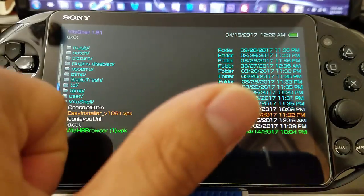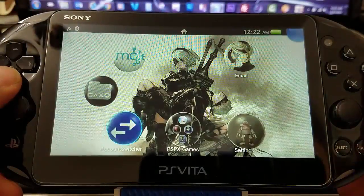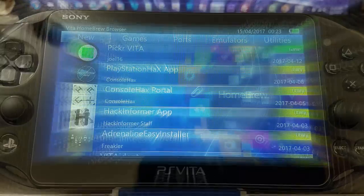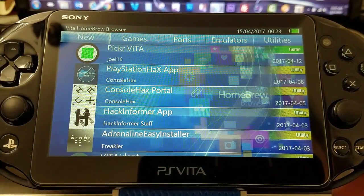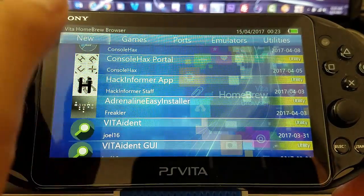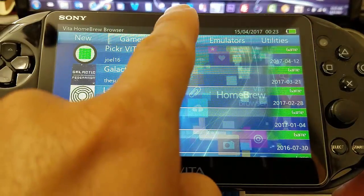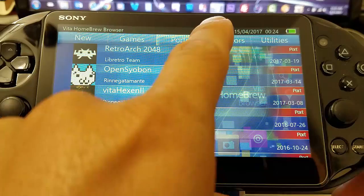Right now we're just going to launch our Vita Homebrew Browser since we already installed the update. The pretty cool thing is that it has some highlights on the right-hand side with utilities, games, ports, and emulators. The user interface is really nice — you can see how they're working on this application.